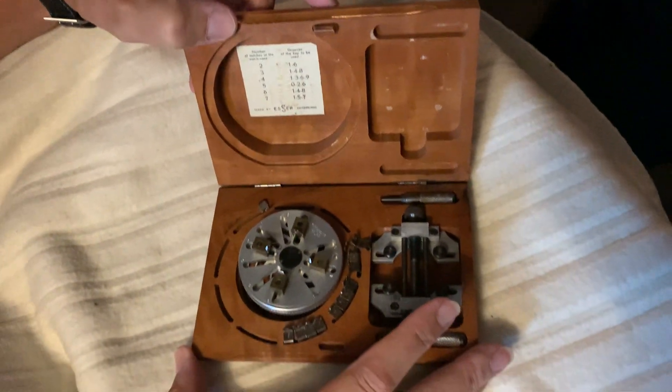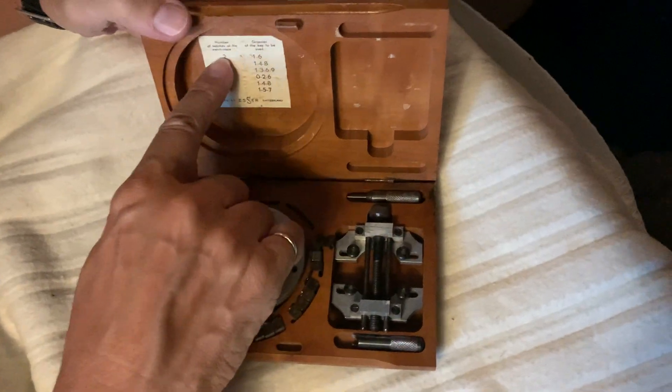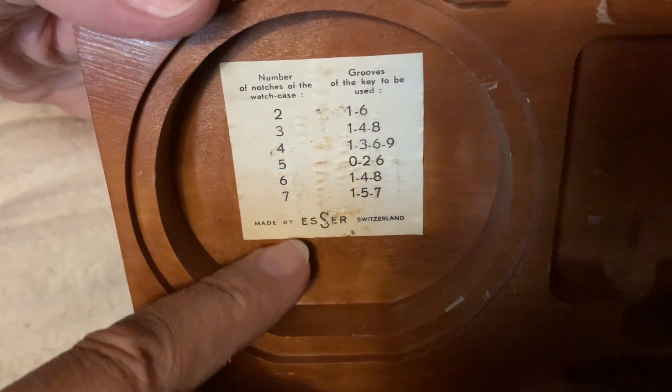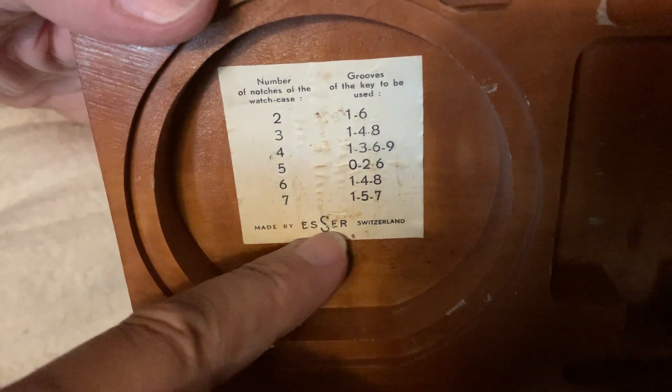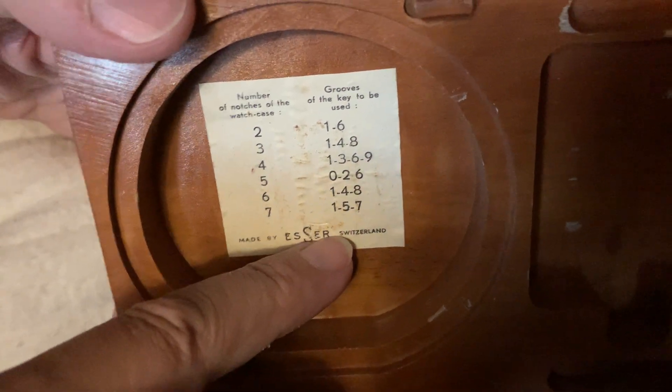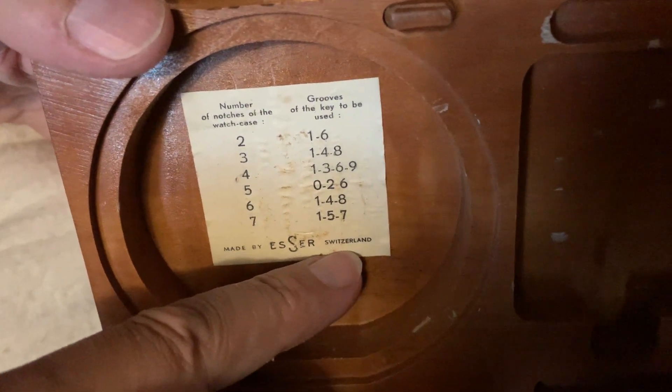First of all, it comes in this beautiful box. It's got some writing over here which looks like sizing stuff, and some more writing over here which looks like more sizing stuff. It says it's made by — looks like 'SSSR' or something — and then there's more writing, Switzerland maybe.